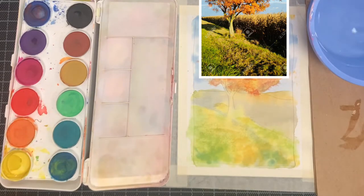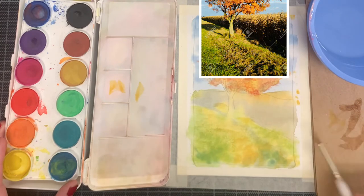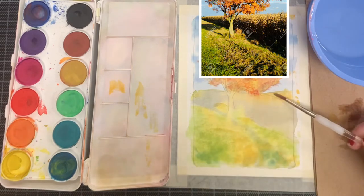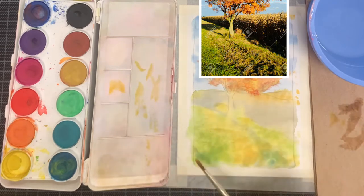The first thing we're going to do today is dry brush in the tops of the corn. Begin by wetting down some yellow ochre, thinning it out on the brush, and then doing the dry brush technique — the same thing we did for the foliage, where you're pressing the sides of the bristles on the paper and lifting up.